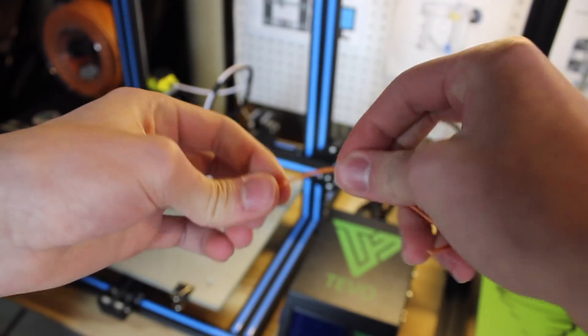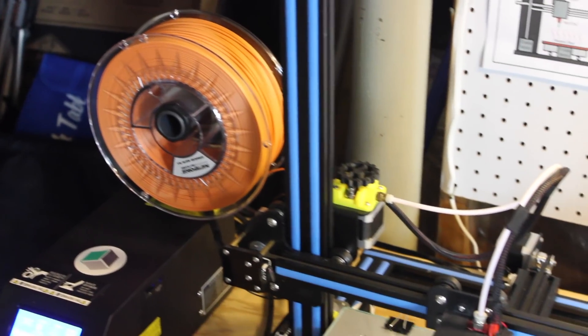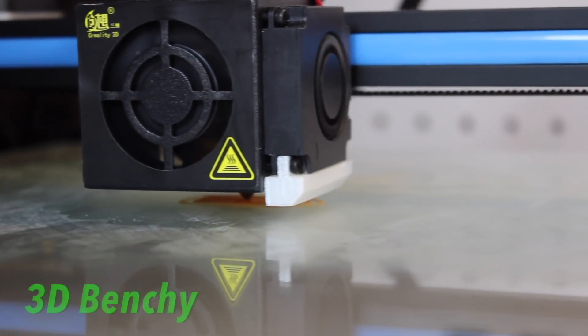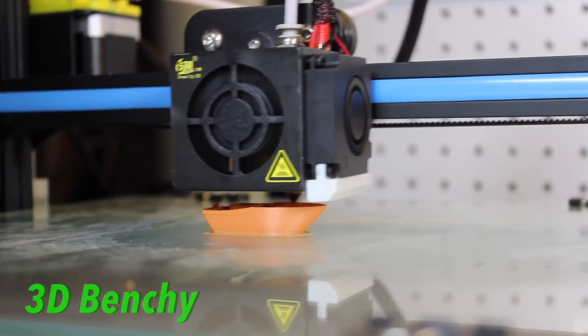Their filament is called MatteForge and, as the name suggests, it is a super matte material. It prints almost like chalk or paint — that kind of matte finish. With that matte finish the layer lines are actually really reduced, and I found this out by printing some test prints which I'll show you guys later.